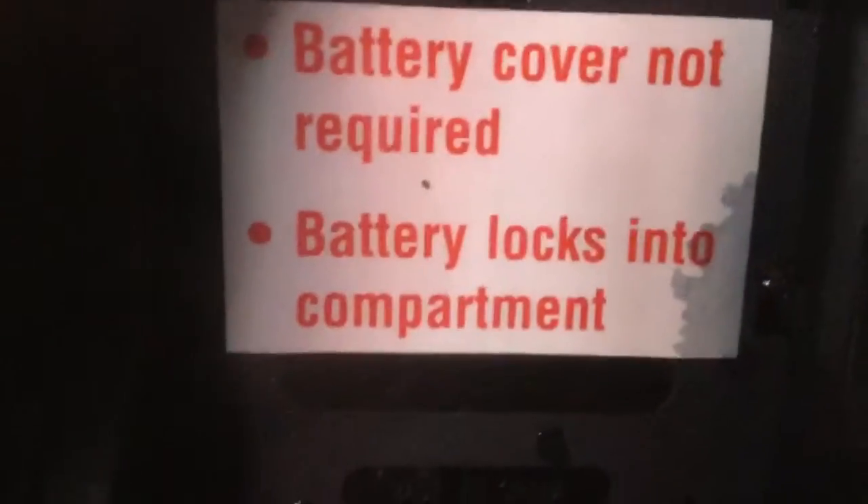Battery cover not required. Battery locks into compartment, so it doesn't need a battery compartment.